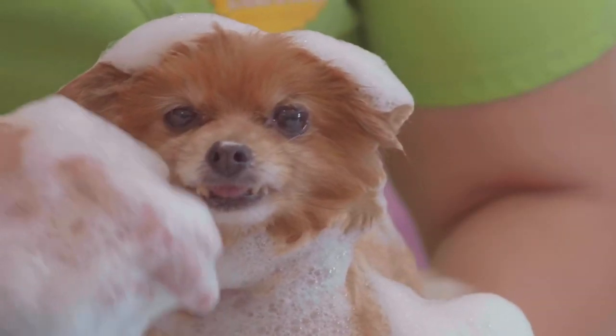Another thing I like about rubber curry brushes is you can actually use them for applying shampoo as well, so they're multifunctional. If you use it to apply shampoo, it really helps to loosen things up, especially if you're using a de-shedding shampoo and conditioner.